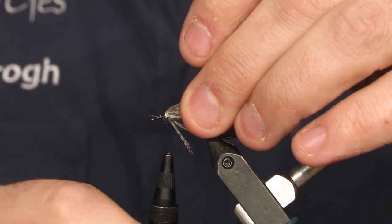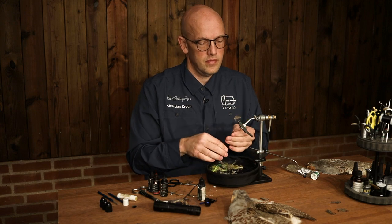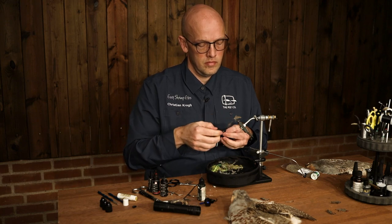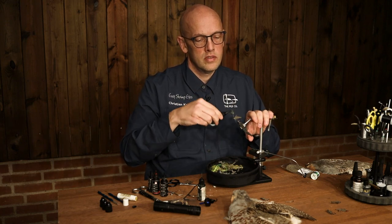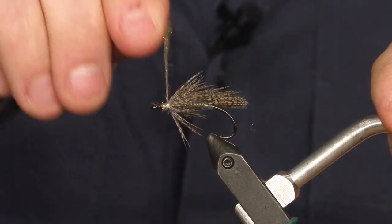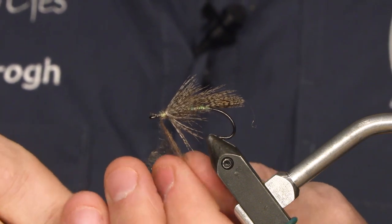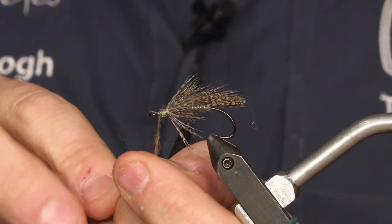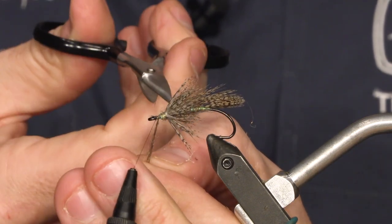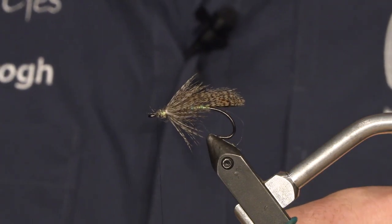Now I'm just going to take a little bit more of my dubbing to shape the head, just a little bit. Keep it small. Take off the excess, then finish.